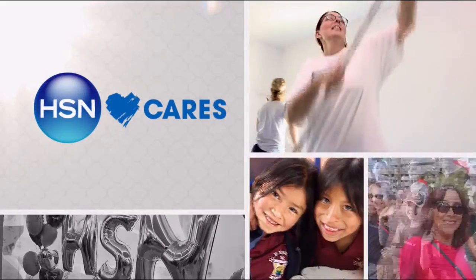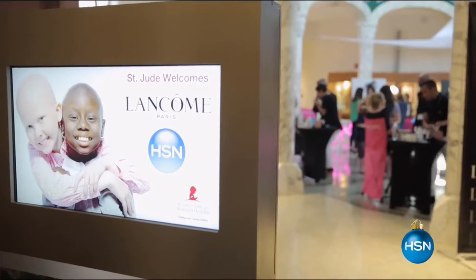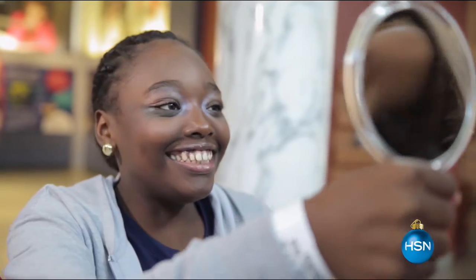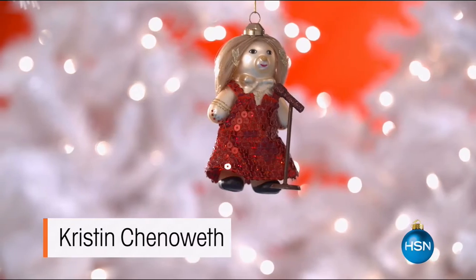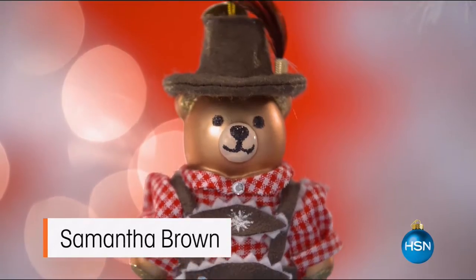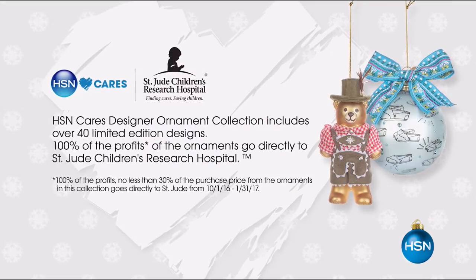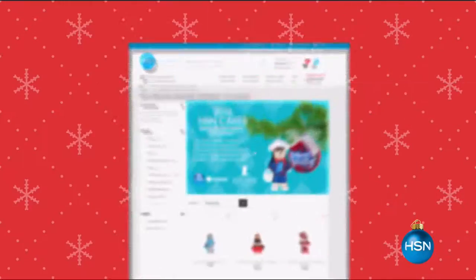This holiday season, join HSN Cares in helping St. Jude find cures and save children. We have over 40 exclusive limited edition ornaments designed by some of your favorite HSN personalities. 100% of the profits go directly to St. Jude, ensuring patients and their families never receive a bill — because all a family should worry about is helping their child live.